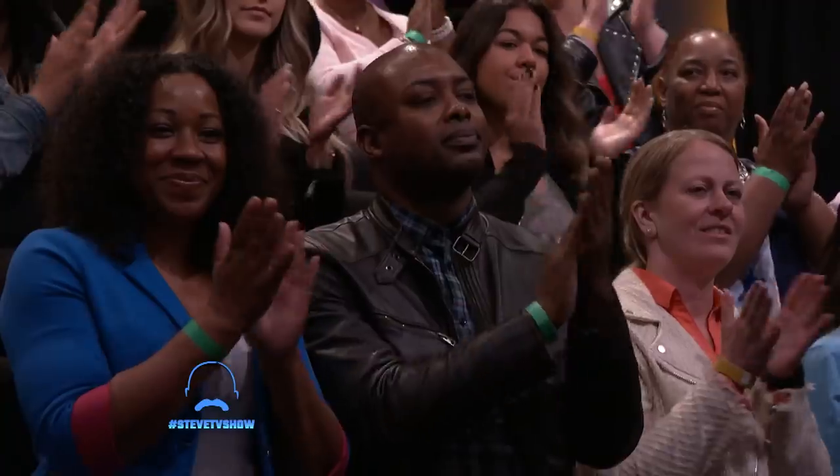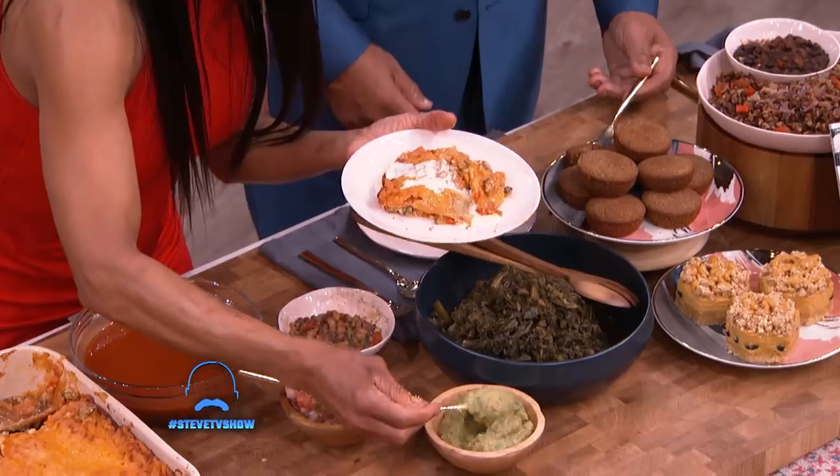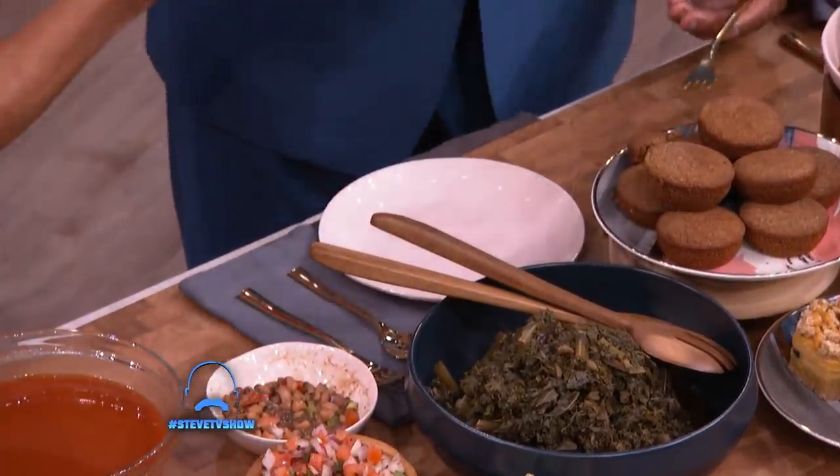And after we're all done, this is what we got. I'm gonna serve Steve a slice of this — let's put some guac on there and some salsa. And then I want you to bite and tell me what you think.